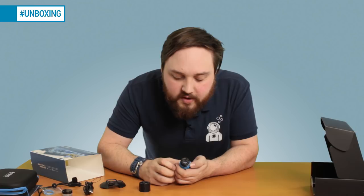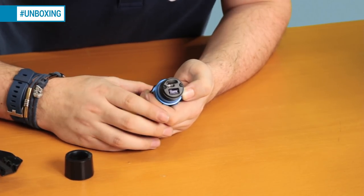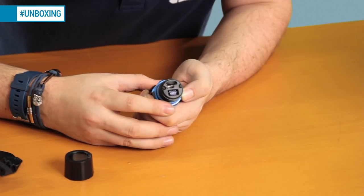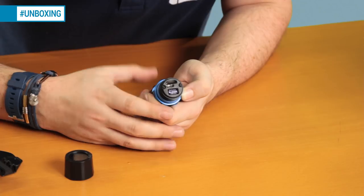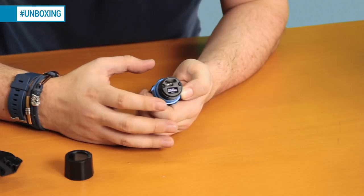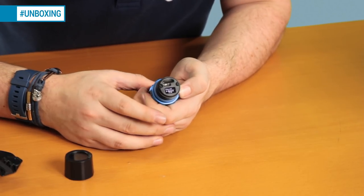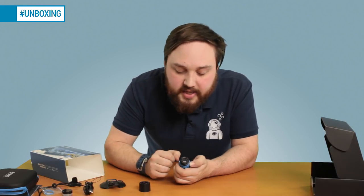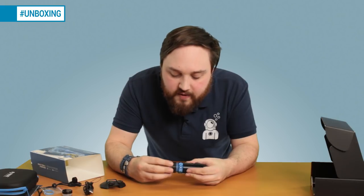Considering it's only got one button, it's very easy to navigate around. In the settings menu you have video — with different frame rates and resolutions — photo, and custom mode. Slow motion goes up to 200 frames per second if you want to capture something happening very quickly and slow it down. There's also time lapse mode if you want to record over a long period, and burst mode for taking lots of pictures in quick succession.